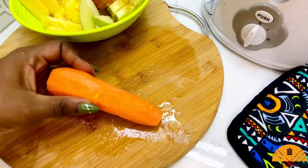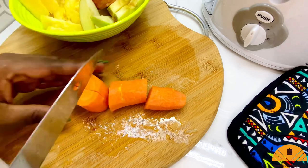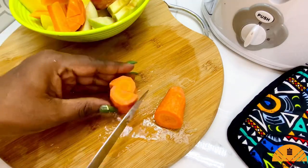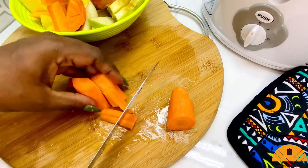Next I'm going to go in with my carrots, cutting them up into smaller pieces so they can fit really well in my juice maker. We are going to be needing a juice maker for this recipe, but if you don't have one, don't worry — you can totally blend up your fruits and then sieve everything out.